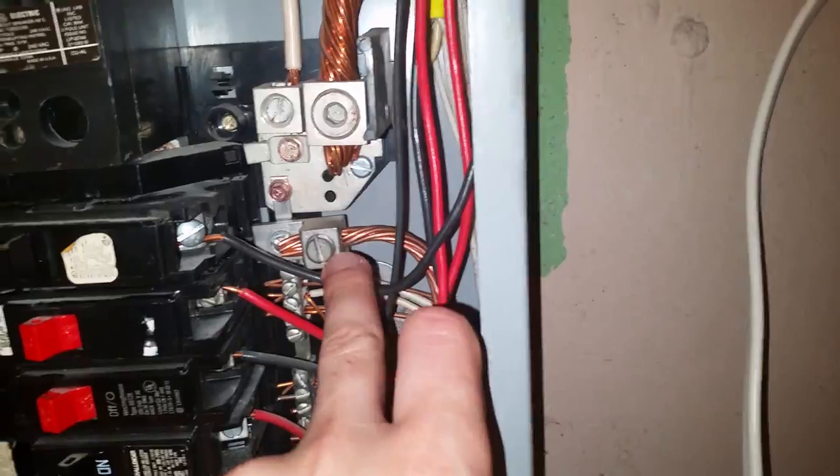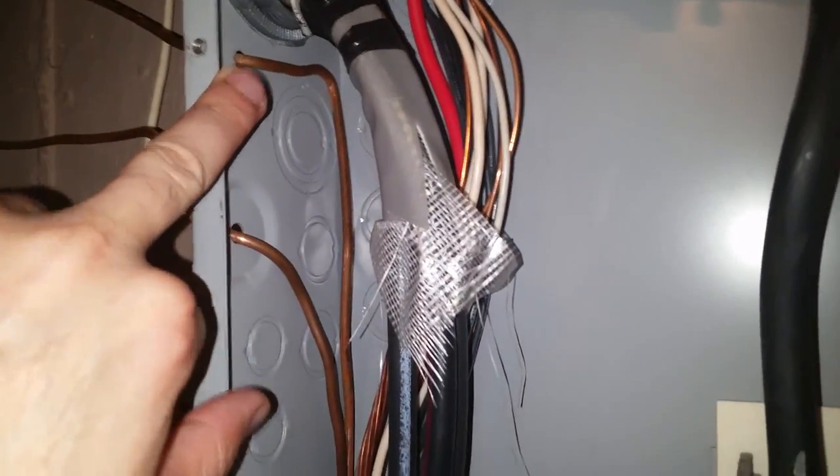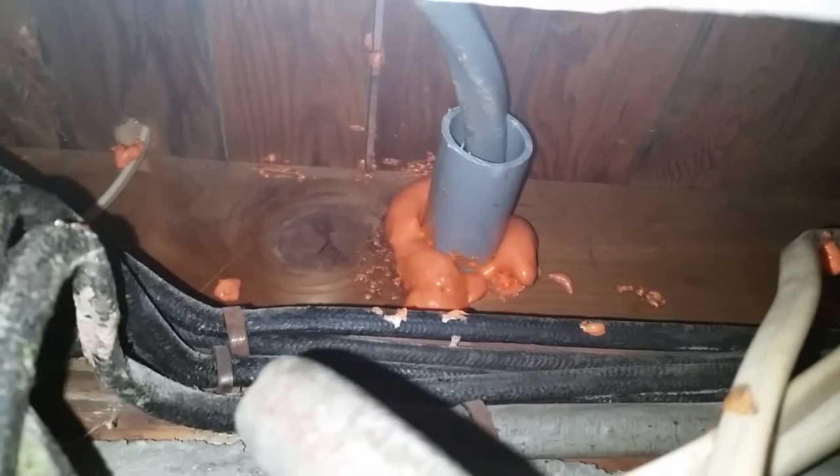The ground wire goes to the ground bar — in the main panel you can connect it to either the ground or neutral bar since they're bonded. This panel has two solid copper ground wires: one going to the water main and one going to the grounding rod. The cable runs in from outside, sealed with fire-retardant orange Great Stuff foam, available at Home Depot or Lowe's.